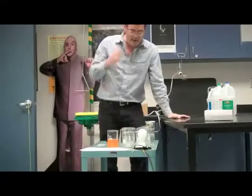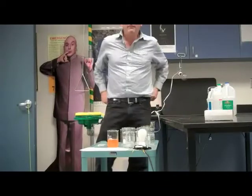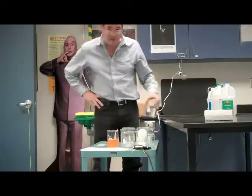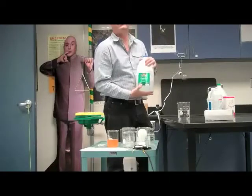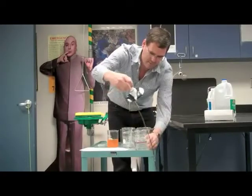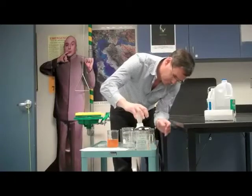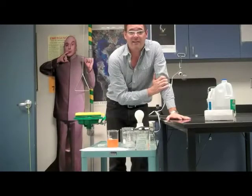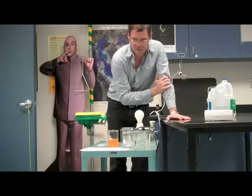Now we're going to measure the resistances of some liquids. It's often said that water is a good conductor, but it turns out water by itself is not. I have here distilled water — pure water — and when I place the bulb into the distilled water, you see that the light does not come on. So it's not conducting. Pure distilled water by itself has high resistance and is not a good conductor.